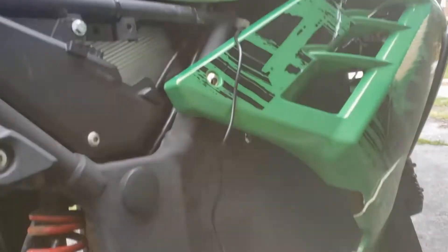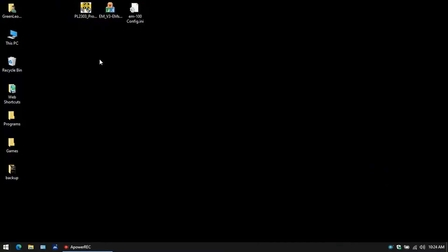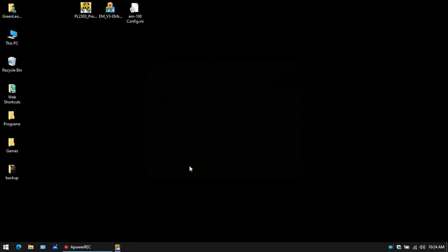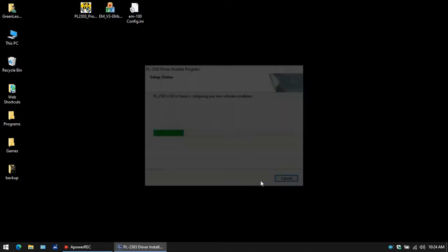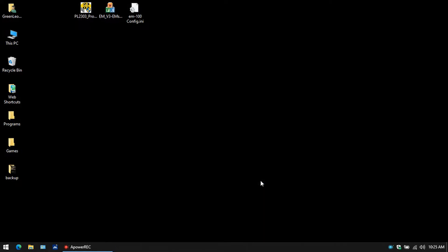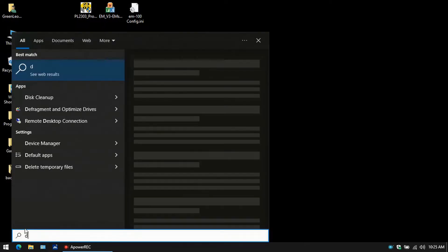Okay guys, I'm out here at the bike. I got it plugged in. Now all the software is in a link — just download it and then once you have it downloaded, you just want to install the prolific driver. It's fairly simple and straightforward. So that's finished. And you can go down to Start and search for and open up Device Manager.